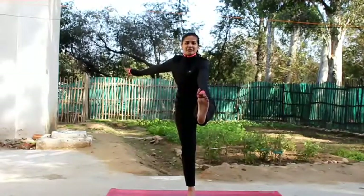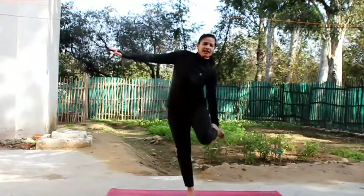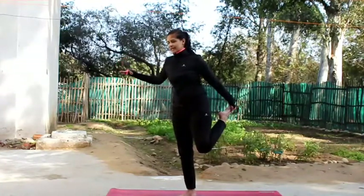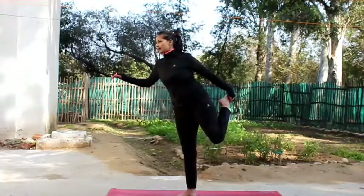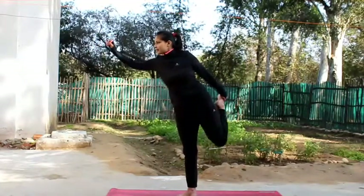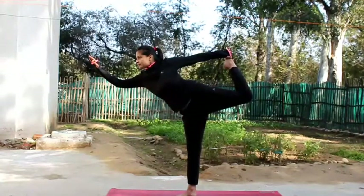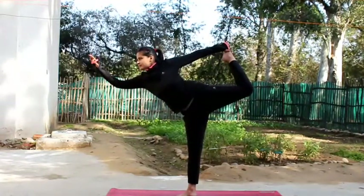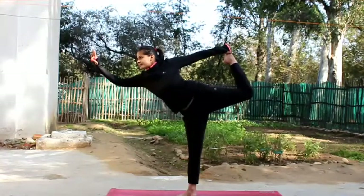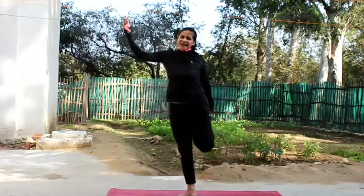Try not to lean forward and maintain that balance, breathing in deep and looking at the point. Now let's go into Natarajasana from the same side. I'm turning to the right so you can see — I'm holding my foot and slowly extending the left leg back. Breathe slowly and steady. Stay here, look at the Shunya of your right hand, breathe, smile, and now slowly come back and relax.